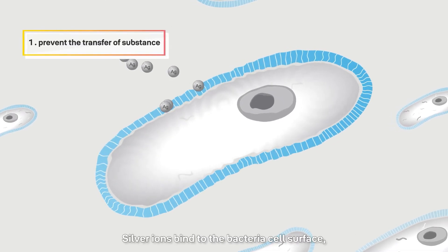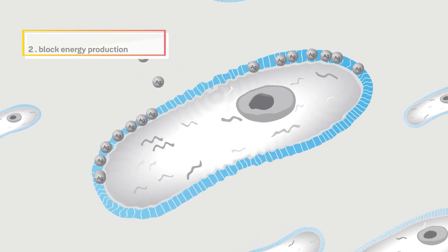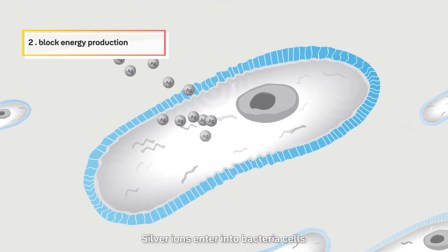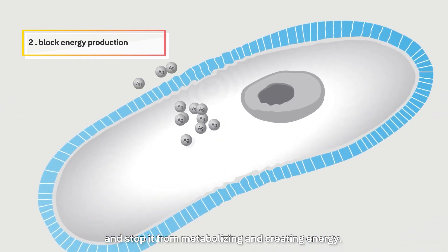Step 1: Silver ions bind to the bacterial cell surface, preventing the transfer of substance. Step 2: Silver ions enter into bacterial cells and stop them from metabolizing and creating energy.